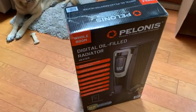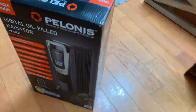Taking a look at the Polonius digital oil-filled radiator and some specs on here.